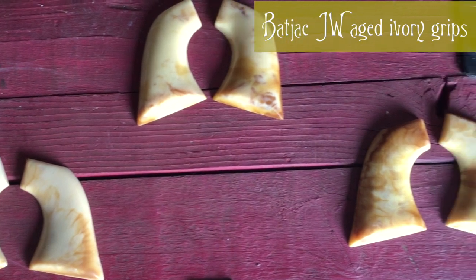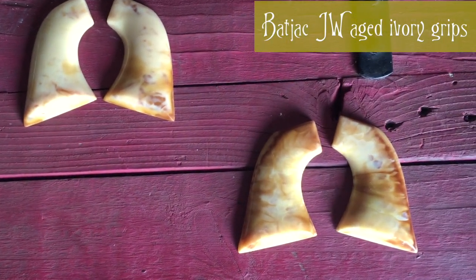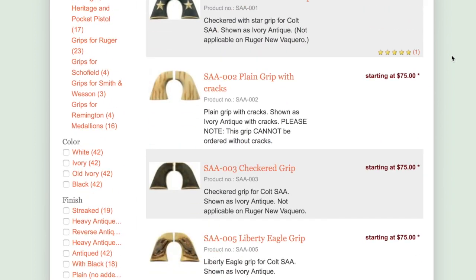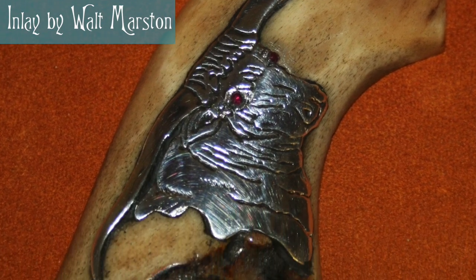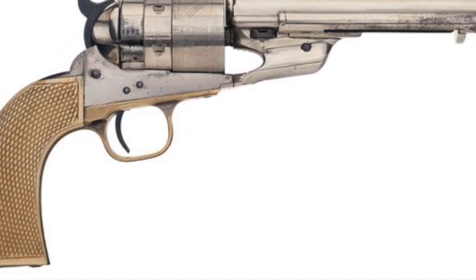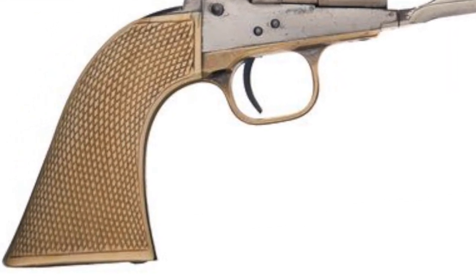Today, due to the rarity and cost of ivory and mother-of-pearl, makers like Batjack JW and Buffalo Brothers create replica grips out of resin. Some folks will get custom grips with their name or alias engraved, or with a specific design. Some designs like checkering help the way the user grips the gun.